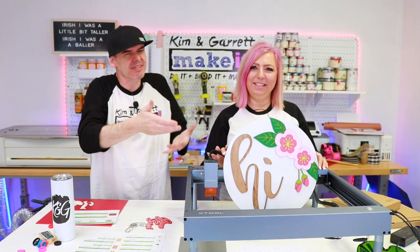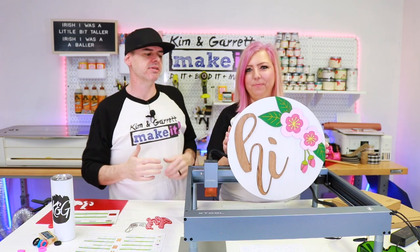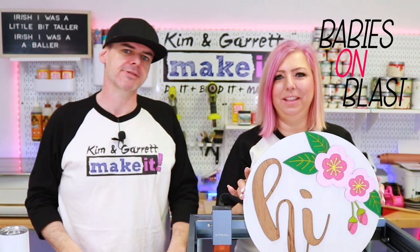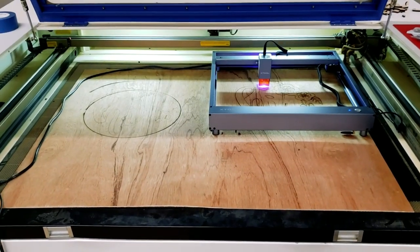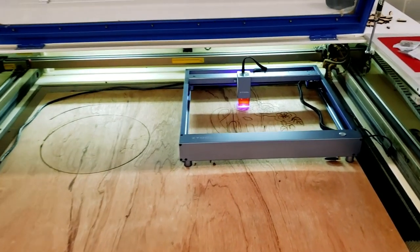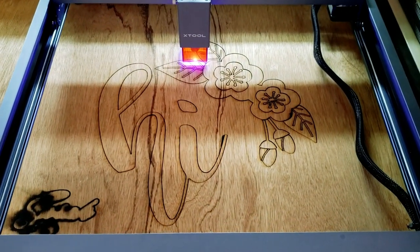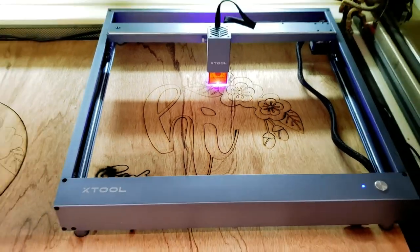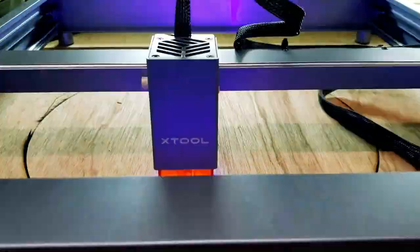Practical personalization project number five: personalized signs, like a baby name sign. This is a 15 and a half inch baby name sign — it says 'hi' because I didn't want to put any babies on blast. The best part of this project was I was just able to take the Xtool and set it right on a full sheet of plywood that I got from Home Depot, then just hit score and cut. It took about 45 minutes to complete the whole cut and scoring.